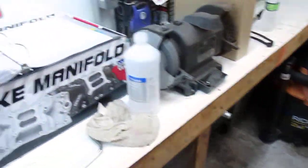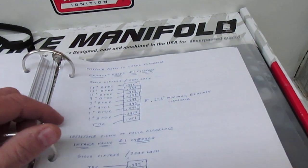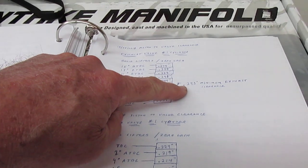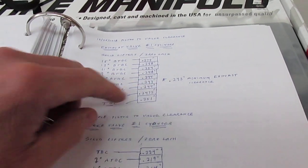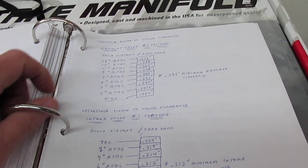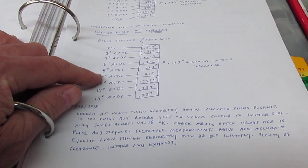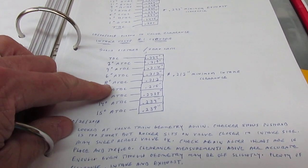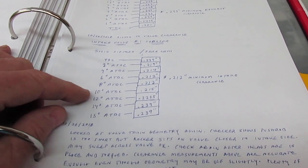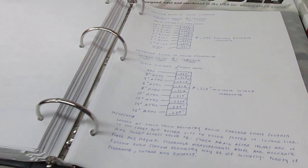Last night I did my piston to valve clearance — both exhaust and intake — using a checking spring. I had 243 thousandths minimum for the exhaust valve, which was right around five degrees before top dead center, and then I had 212 thousandths intake at six to eight degrees after top dead center, so I've got plenty of valve clearance.